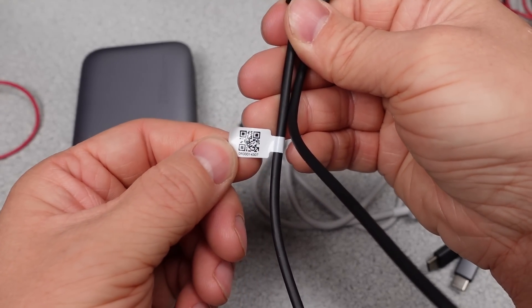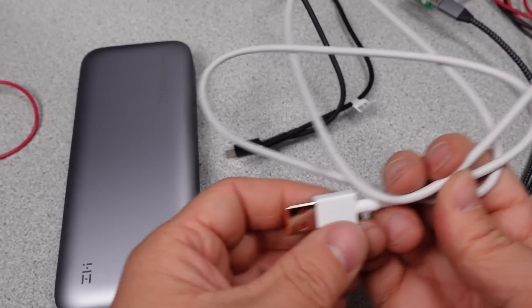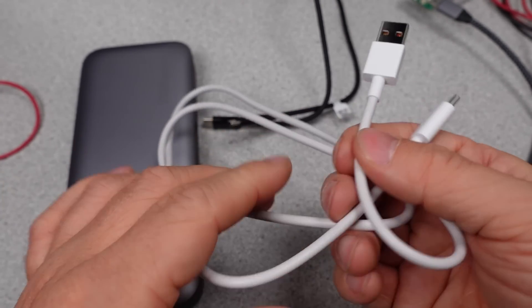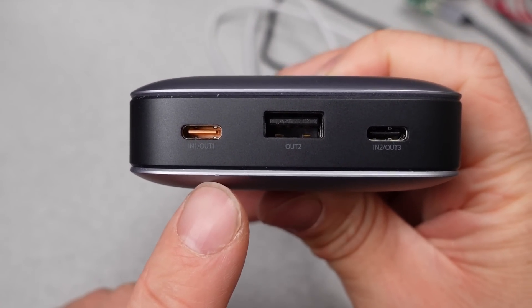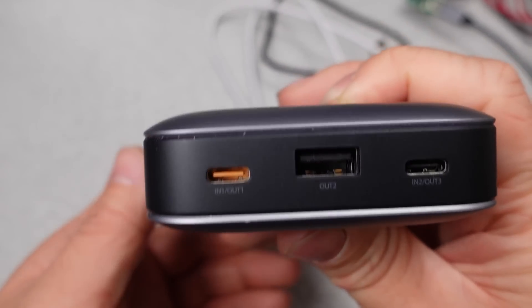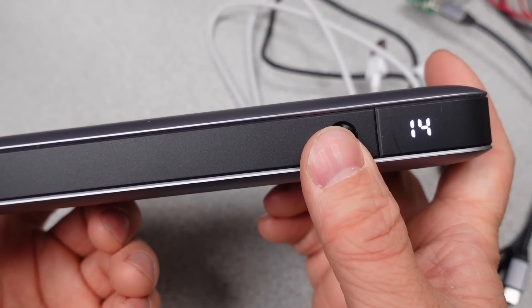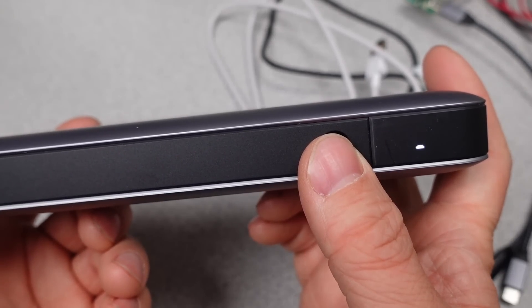This power bank is a little more advanced in that it has both power delivery and quick charge capabilities on three ports. It can deliver 5, 9, 12, 15, and 20 volts on the USB-C port and the USB-A port, as well as charge from those voltages on the USB-C port. It also has a PPS or programmable power supply mode of 11 volts and 20 volts, though it's only 3 amps, so no Samsung 45W super fast charging on this device.